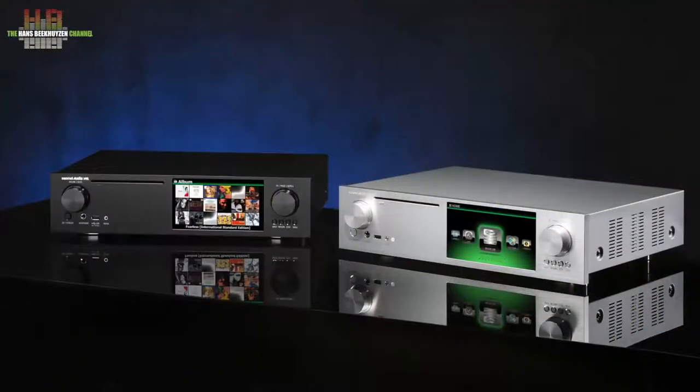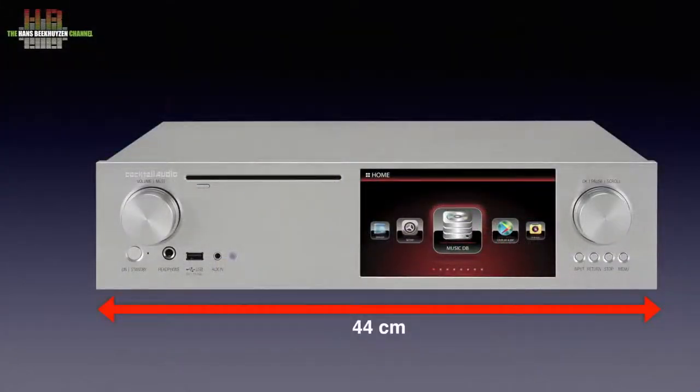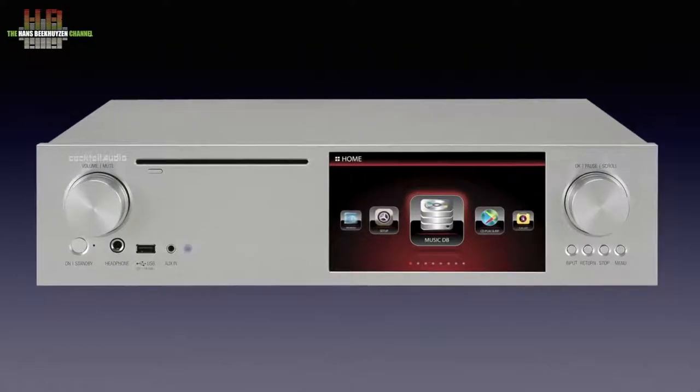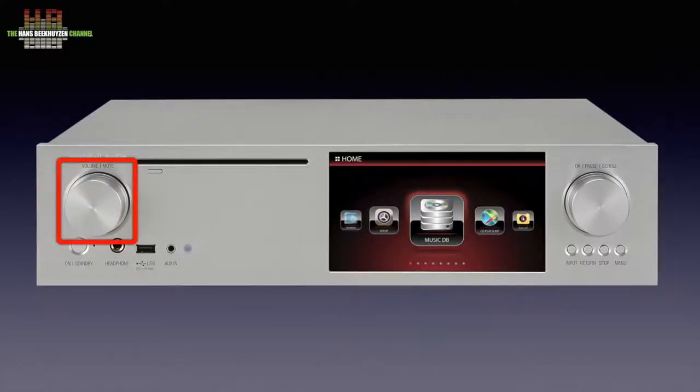The X45 is available in both silver and black versions. It measures 44 by 33 by 10 cm. The front on the left holds a large rotary encoder for volume; pressing the knob switches mute on or off. Lower down we find the standby button with indicator light, a 6.3 mm headphone jack, a USB host port for storage devices, an aux in on 3.5 mm jack, and the infrared sensor.